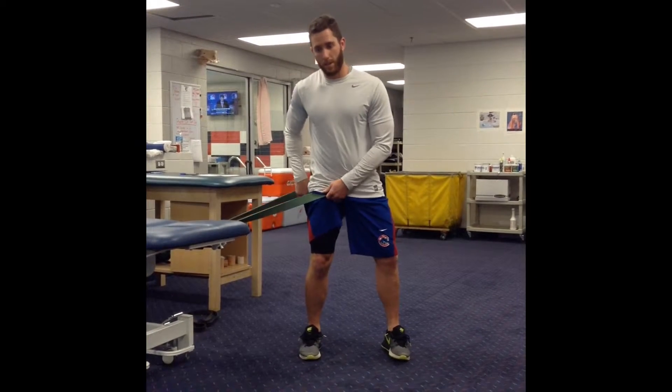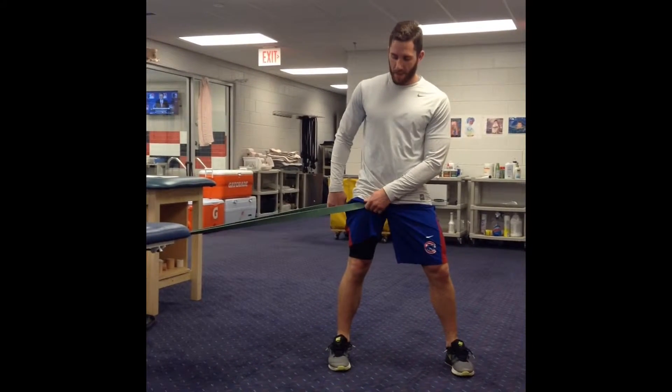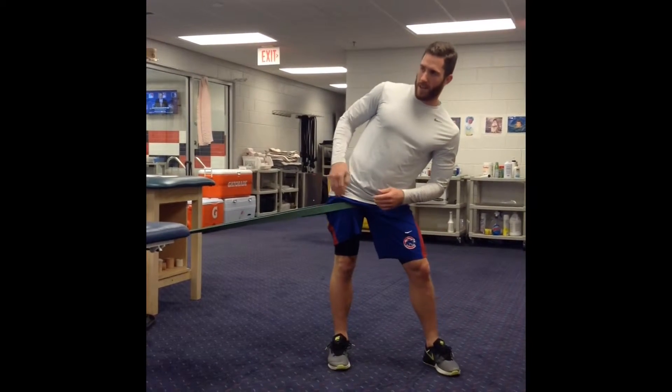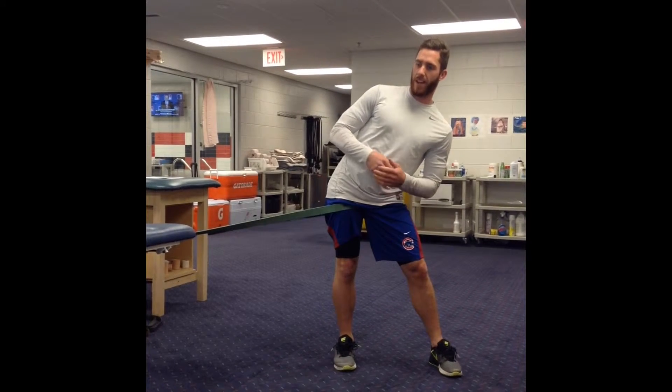This is a stretch for the outside of the hip. We're going to put it as close to our groin as we can. Take a big step out. And from here, just trying to kind of poke my hip out to the side until I feel a stretch on the outside of my hip.